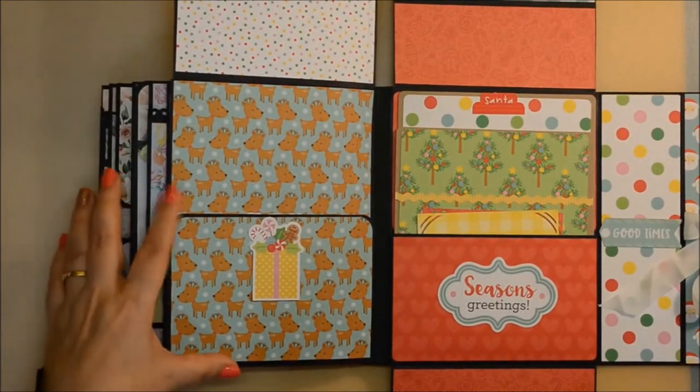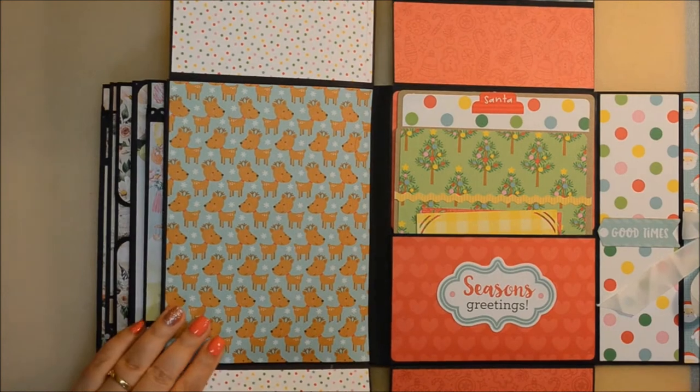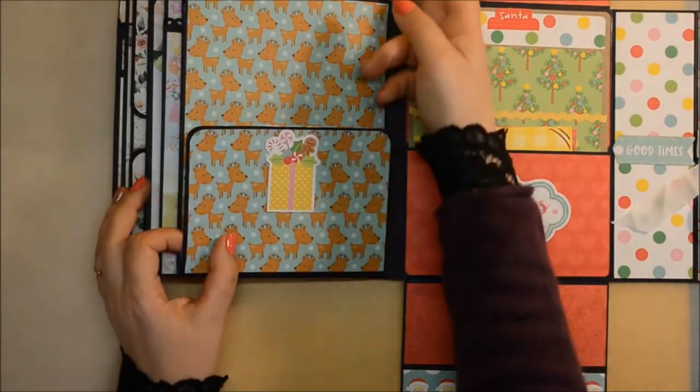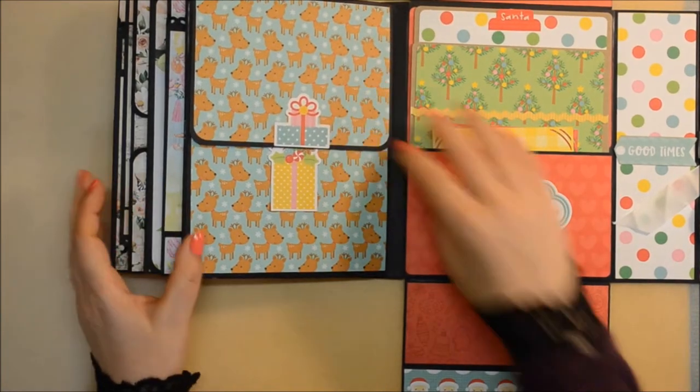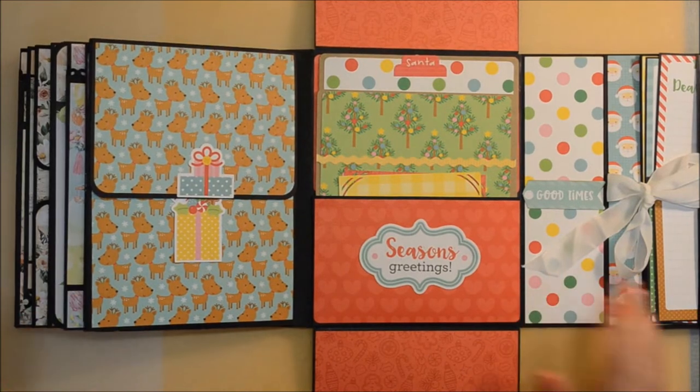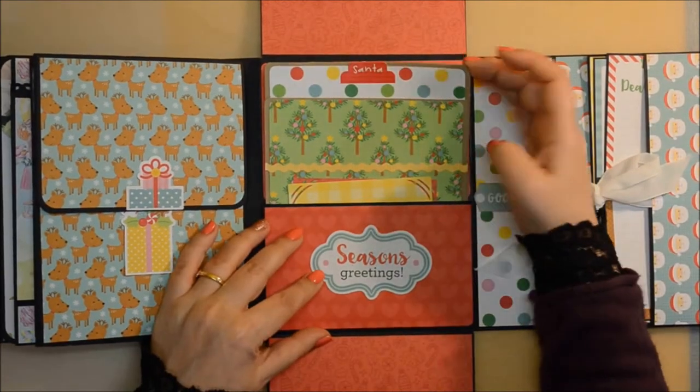Basically each page — in each page you can put like up to 10 photos. So in total in this album, with the pockets on the side and this last big pocket, I think you can put up to a hundred photos, which I think is really, really nice and cool.